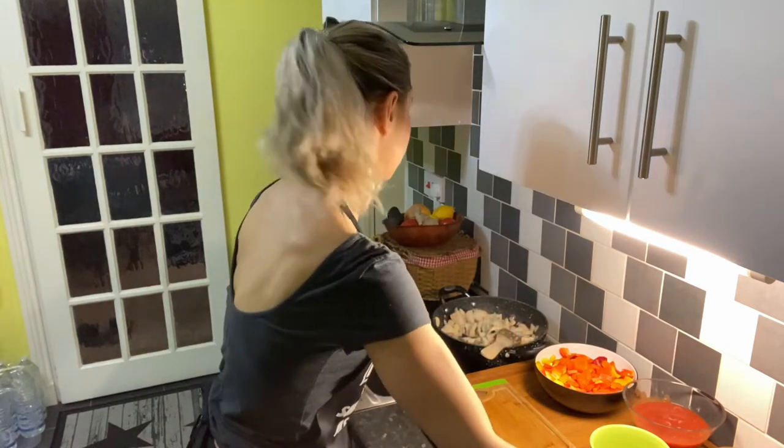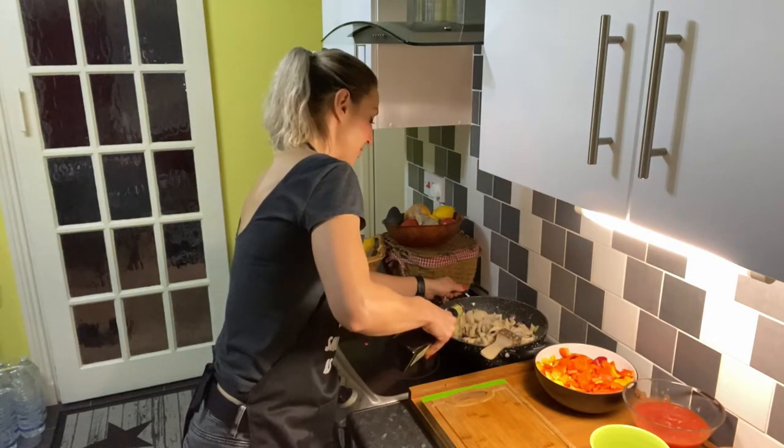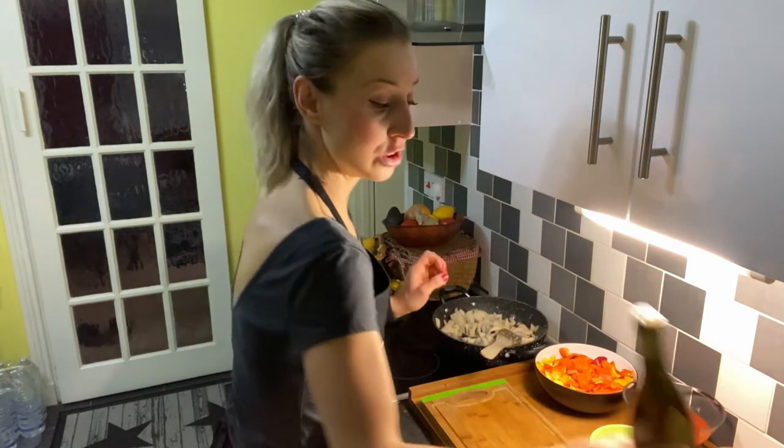I'm going to add a little bit of olive oil to make sure everything will fry, not boil.